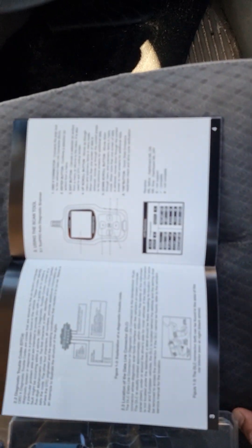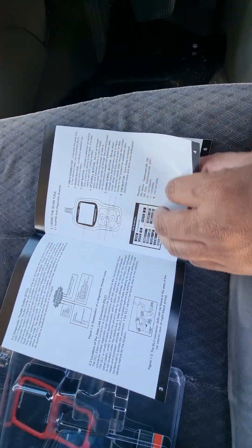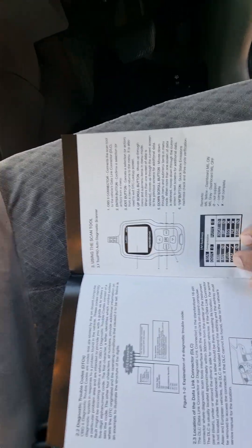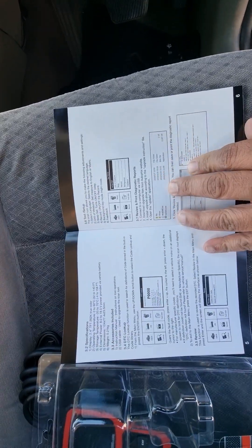I don't know whether you can see this or not — hope you can see it now. So these are the basic functions that it does.